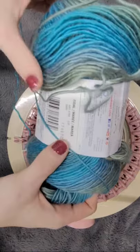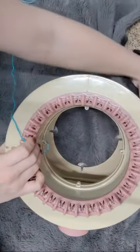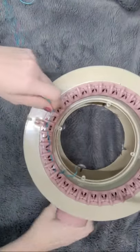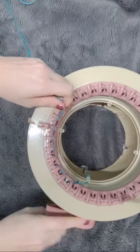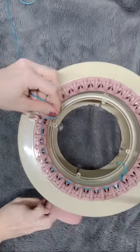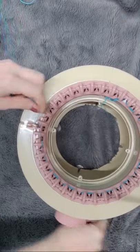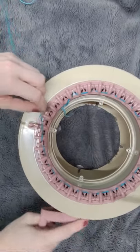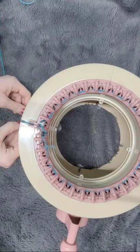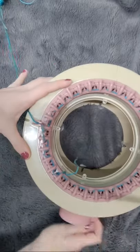I'm using Red Heart yarn — Boutique Unforgettable in a blue colorway. I have played around with this machine a little bit, trying to make snowmen and other things, and I did struggle a little with thicker yarn. I can't use Big Twist, I can't use any weight four — all I've been able to use is weight three or below. I'm going to go in the tightest tension hole since this yarn is pretty loose.